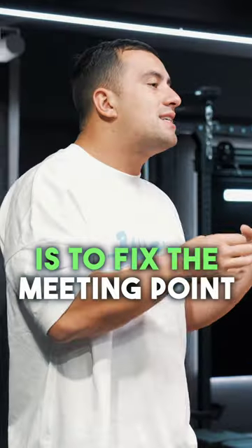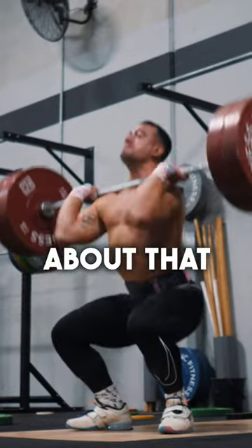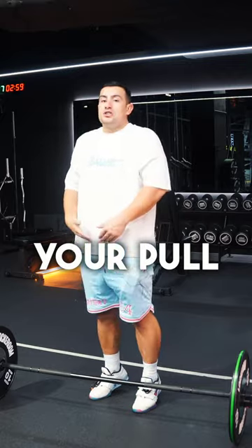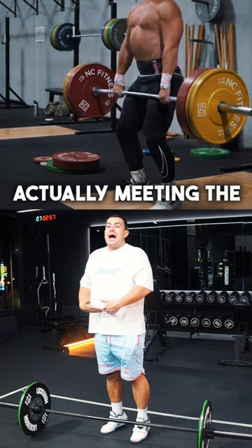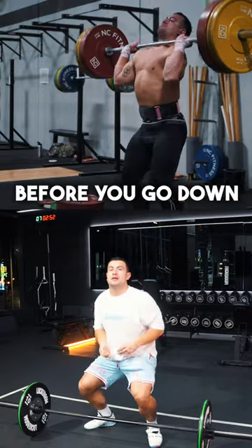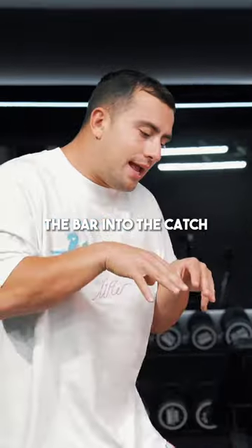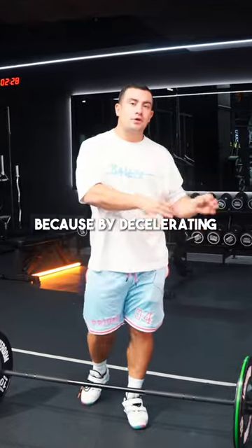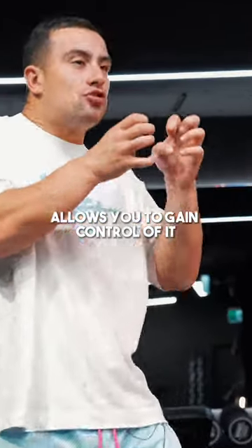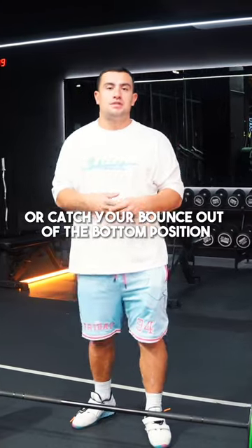The first thing to think about is fixing the meeting point of you and the bar. That meeting point is where, after you've finished your pull — pulling the bar as high as you can — you actually meet the bar at its highest point before going down into the bottom position. This helps you decelerate the bar into the catch, which is important because decelerating into the bottom position allows you to gain control before you change direction or catch your bounce out of the bottom.